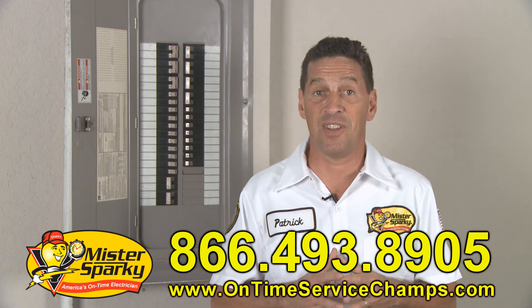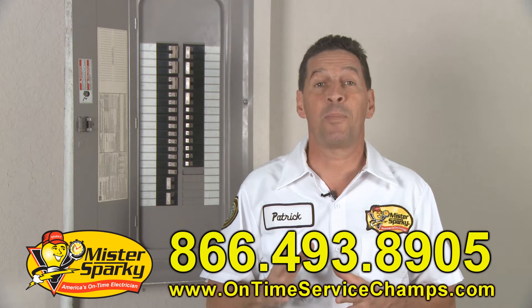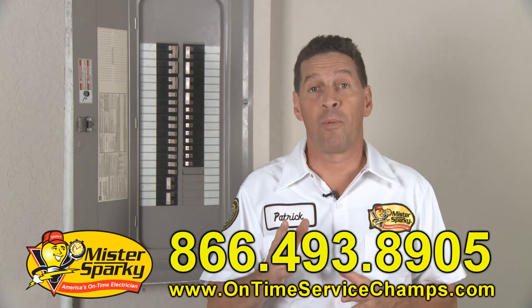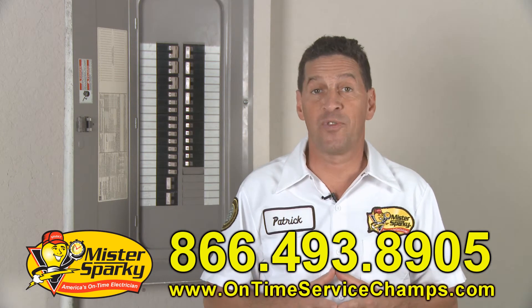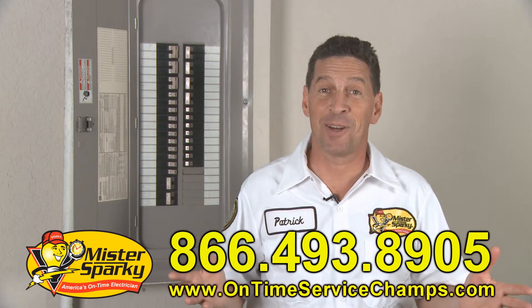This leads to my last safety tip. Number seven: know your limitations. Please don't rush through any project. When you rush, it's easy to make those accidents. More importantly, if you don't feel comfortable with what you're doing, don't have the right tools, or would just like a second opinion, feel free to give us a call.